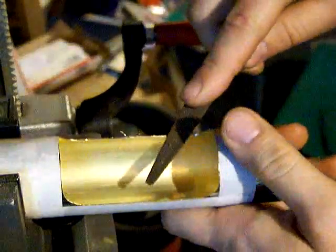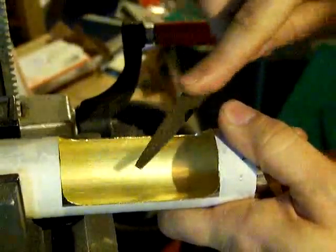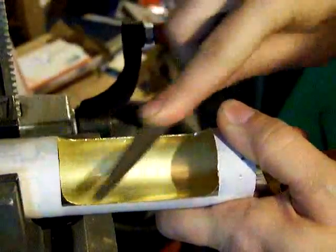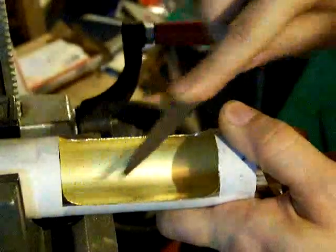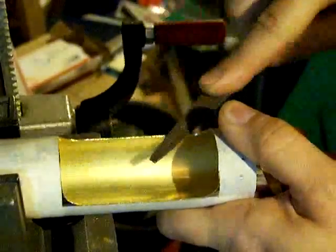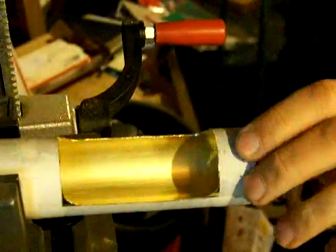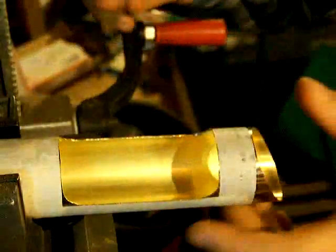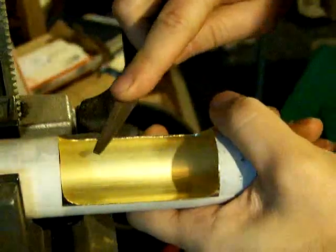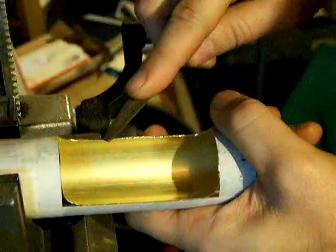Just like you would file anything else — straight filing. You want to eyeball it, just get a feel for when it's straight and when it's not. I'm going to take a little bit more off right there. This is where the tape comes in handy, leaving some on the outside or the inside of the tape mark.